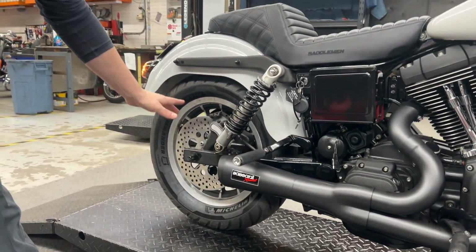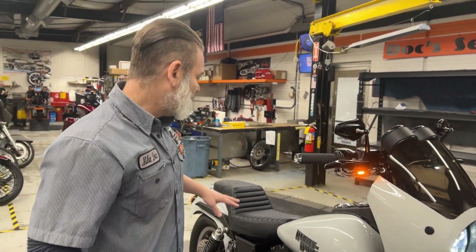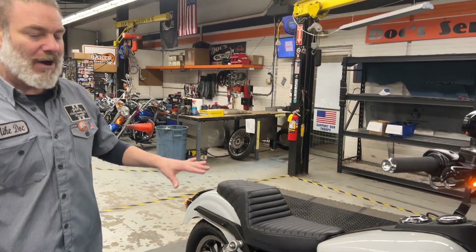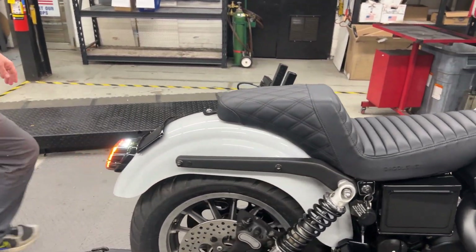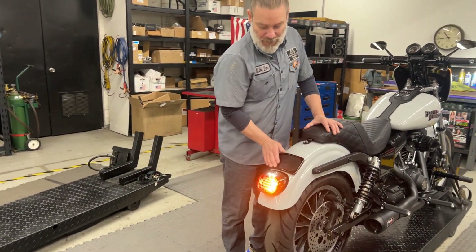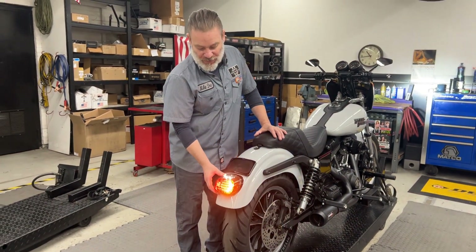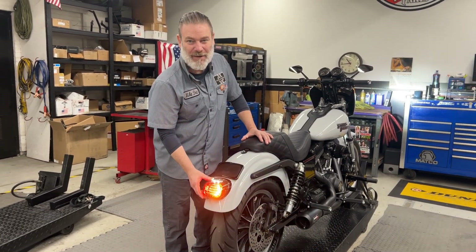One of my favorite parts of the bike is the seat. I love this Saddleman Step Up Lattice Stitched Seat — it looks great, it feels good, and it rides good. Finally in the rear, we went with the low profile license plate mount, and then we went with the Custom Dynamics integrated run, stop, turn tail lamp assembly.